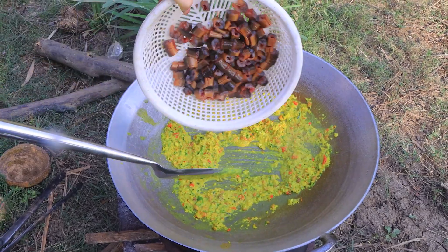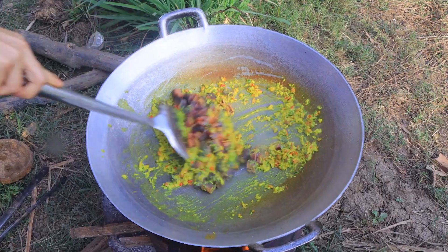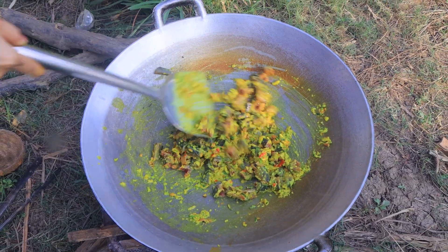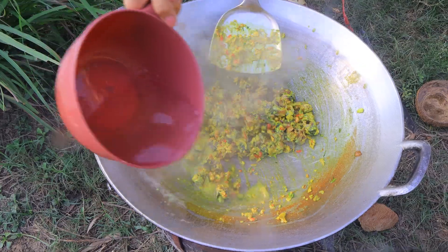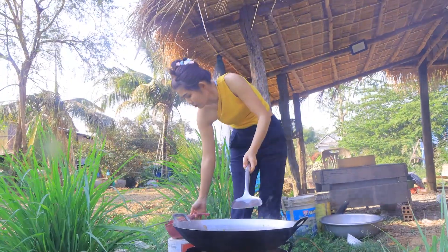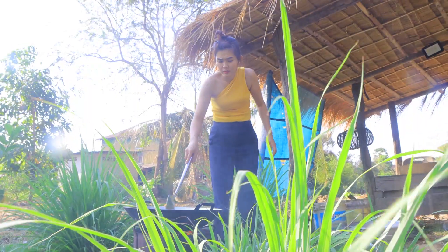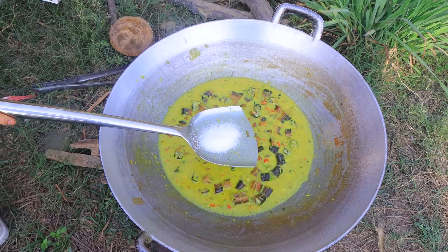I don't have to eat it, I'll make it sweet. Now we add a few ingredients. Now we add some more ingredients.